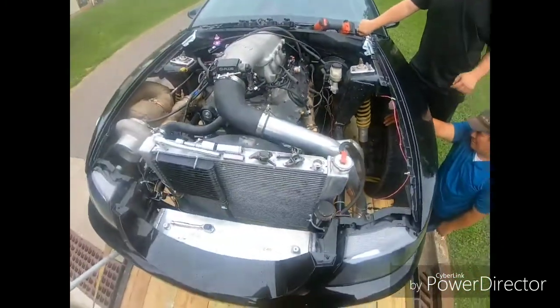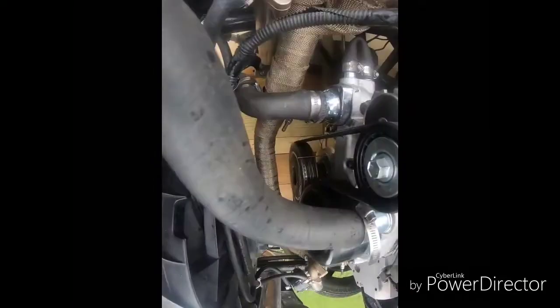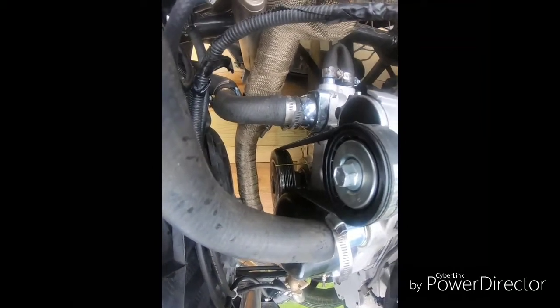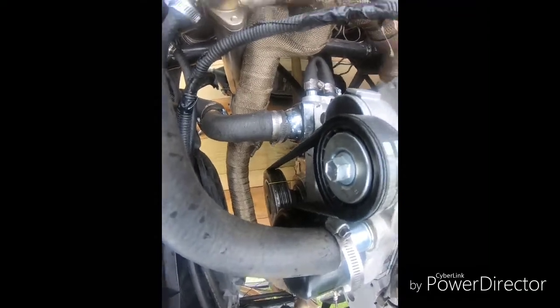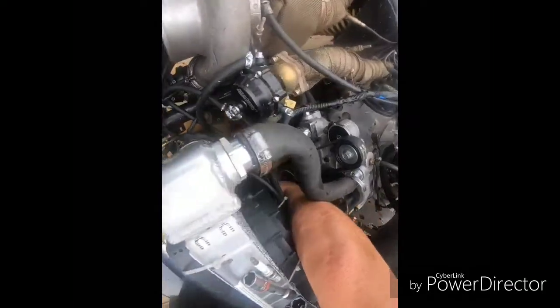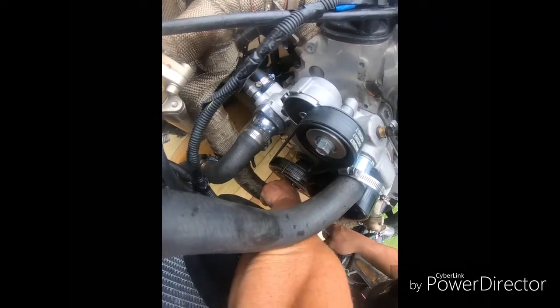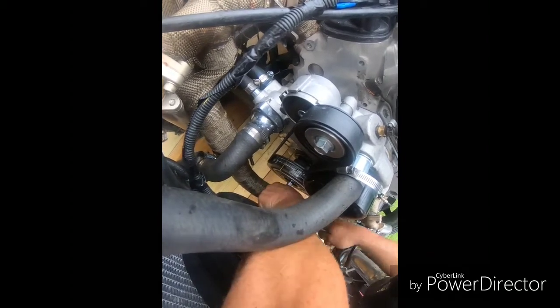Alright, piston stop's in. We spun the crank around until it hit the piston stop and we got our first mark down there. It's on the 280 degree mark. So we're just going to mark it, and then we're going to spin it the other way. Alright, so we got it on the stop one way, we marked the balancer. So we're going to rotate it back the opposite direction until it stops.